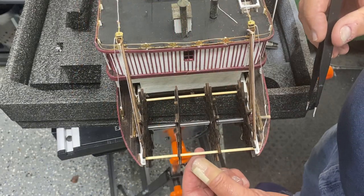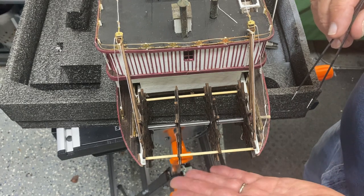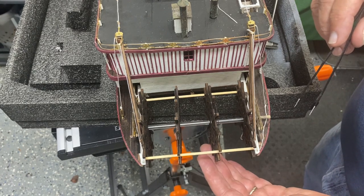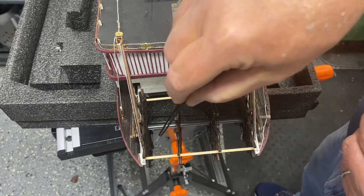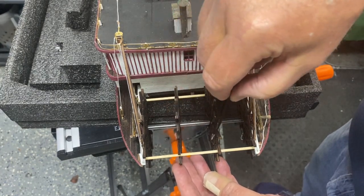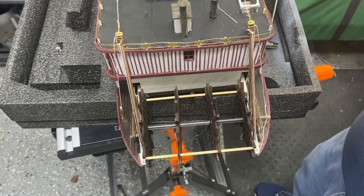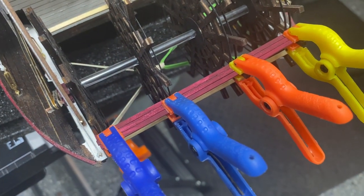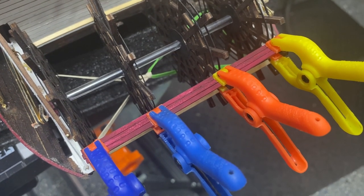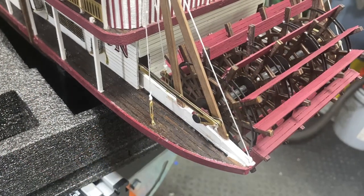I've taken a piece of scrap wood and attached it with glue temporarily to just the two outside wheels, so I can bring the inside wheels up to the same level and begin putting paddles on. I'll leave the scrap piece on until last to keep everything lined up. The paddles are already painted and ready to go. I have my first row of paddles in place — it takes three boards for each paddle, and I use CA glue so it dries in just a few seconds before moving on to the next one.